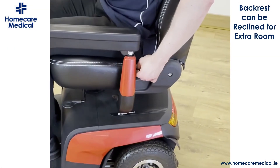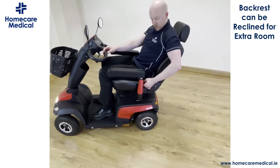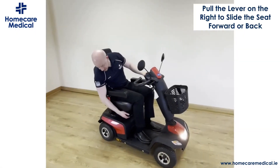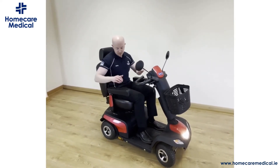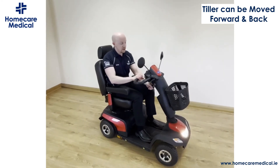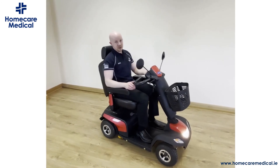You have another lever here which allows you to adjust the angle of the backrest, so if you want a little bit of extra room you just release and set it in whatever position you want. This lever then allows you to move the seat forward and back. Not only can you adjust where the seat sits, you can also move the tiller forward and back as well, giving you a lot of control over your seating position.